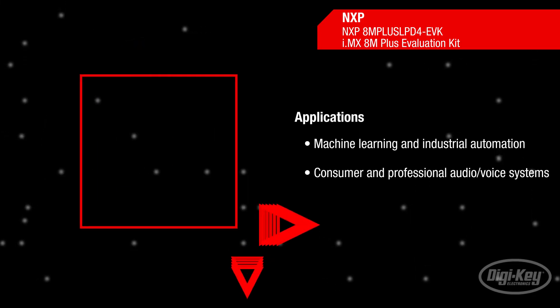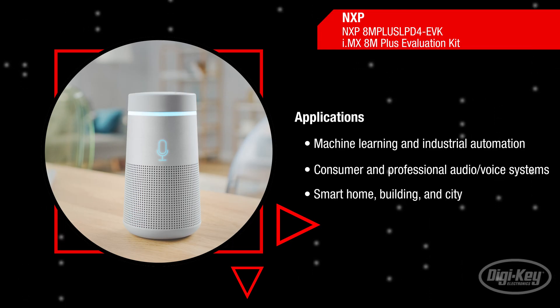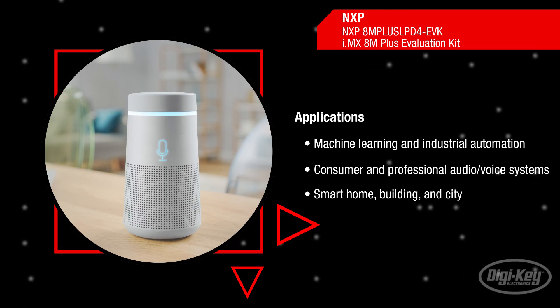NXP's evaluation kit for the iMX Quad-Core 8M Plus applications processor is ideal for machine learning and vision, advanced multimedia and factory automation.